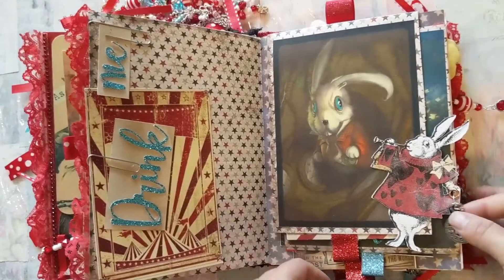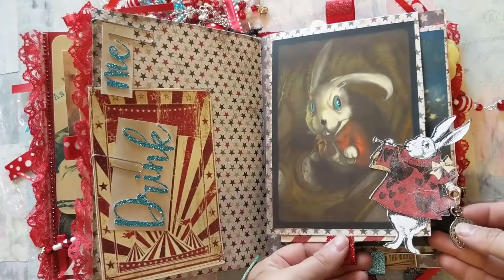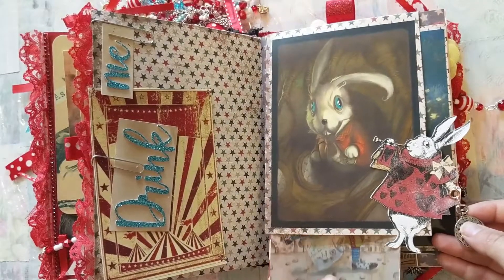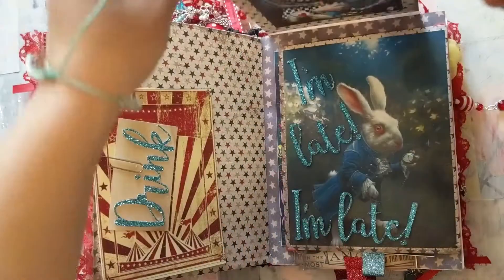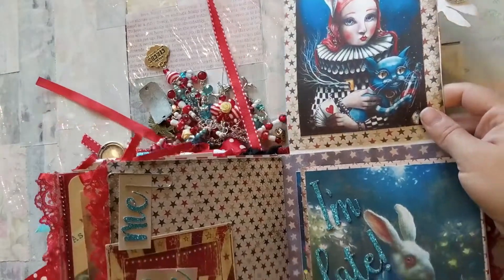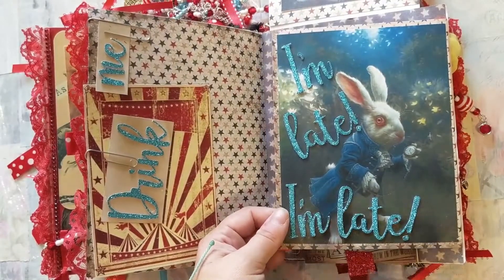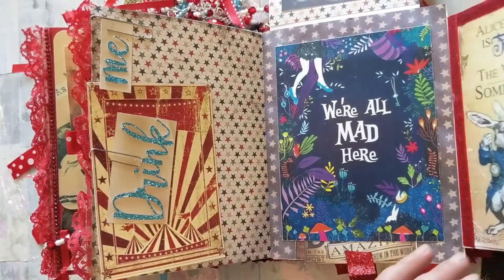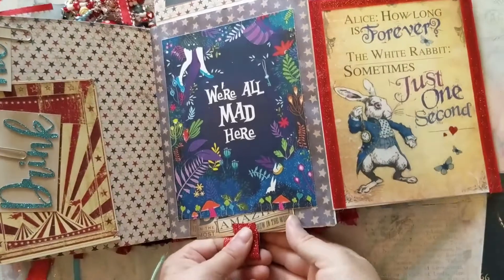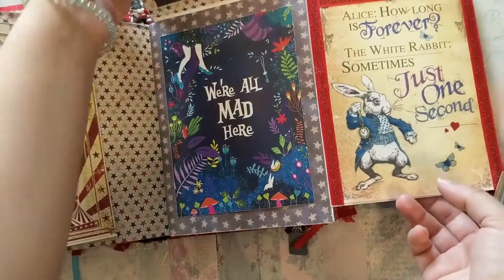On this page we have the White Rabbit holding his little clock in his hand, and then there's a pull-out tag at the bottom with another little white rabbit. When you flip that up there's another image, and he says 'I'm late, I'm late.' There's another pull-out tag — 'We're All Mad Here' — and then it opens up completely with two last journaling tags that pull out at the bottom, so there are a lot of hidden tuck spots here to fill.